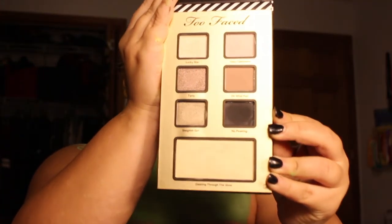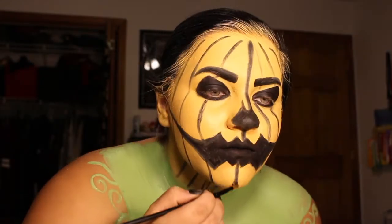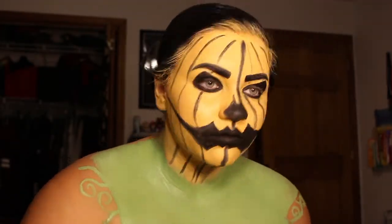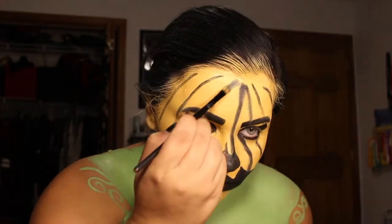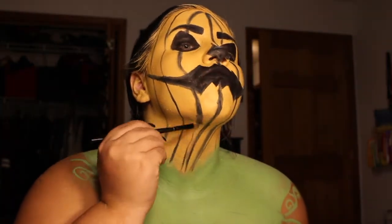I then took a black eyeshadow and smoked out my under eyes and all the lines of the pumpkin to make it have a more aged look. And I went ahead with that same black shadow and set the bigger places where the eyeliner was — like the eyebrows, the eyes, the nose and the mouth — so it wouldn't smudge.